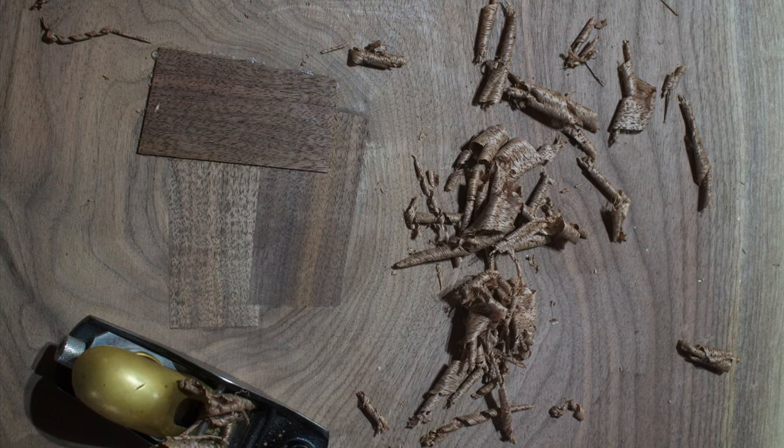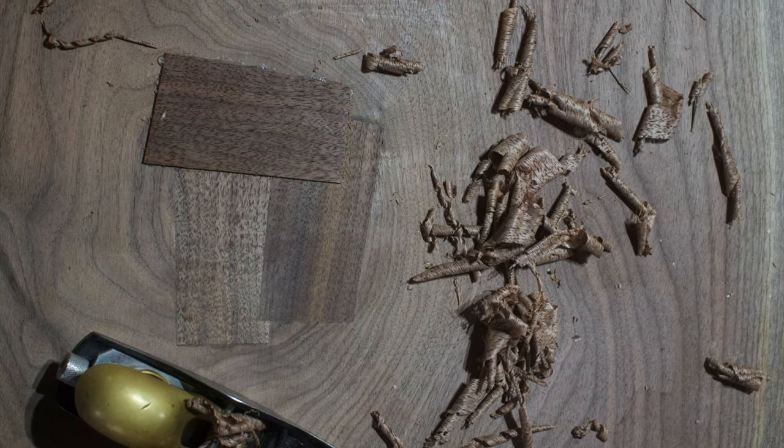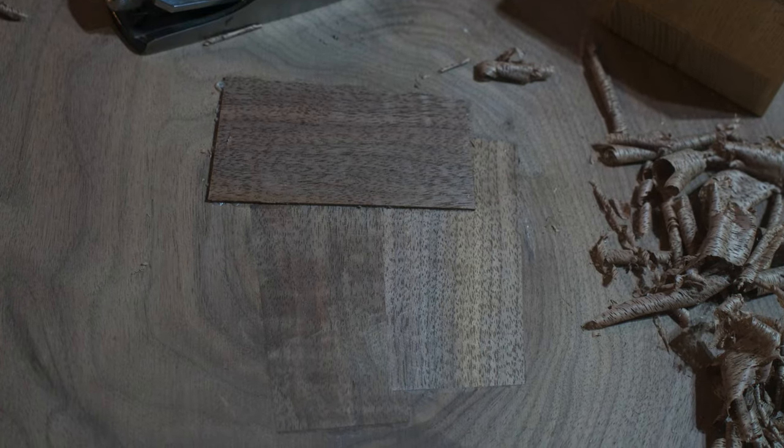Hey, Joe Murphy here. This is a video of how I use inlay to cover up a gnarly knot in a walnut slab.